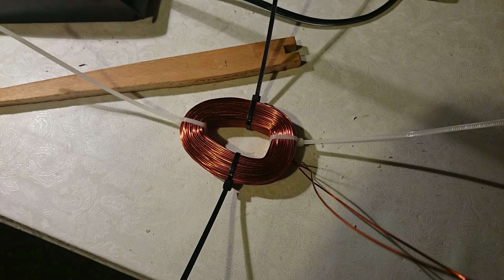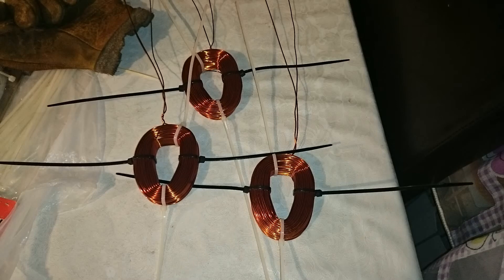Here we can see the finished winding for the starter coils. This is the finished product with 220 windings — this time to achieve a little bit more voltage at lower wind speed. You can find everything about it in my project documentation.